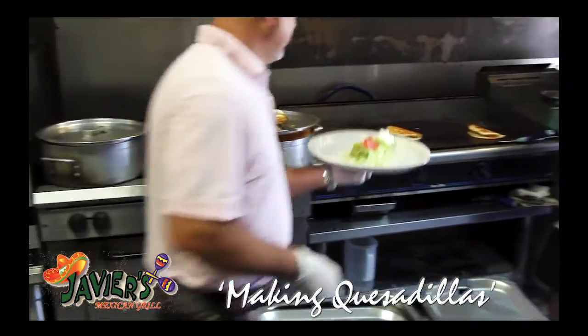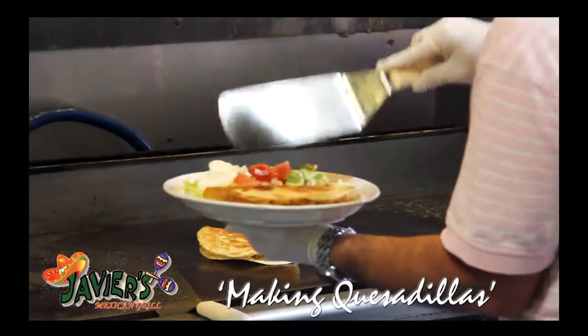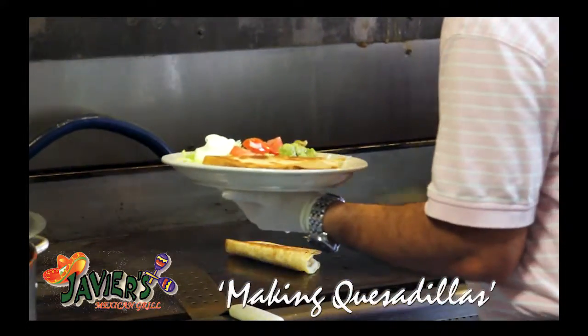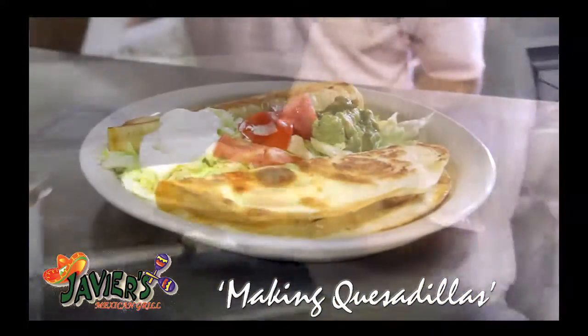We prepared the plate with the lettuce, guacamole, sour cream, and tomatoes. And that's how we serve it on the table.